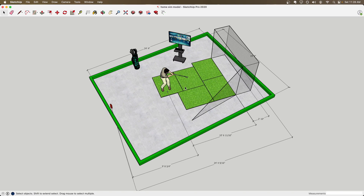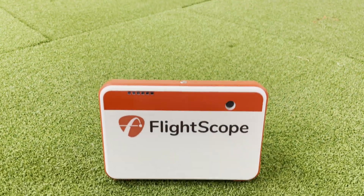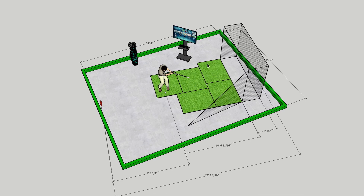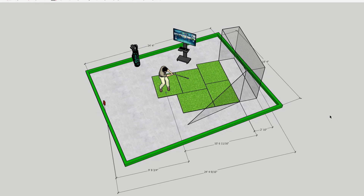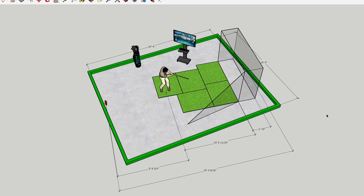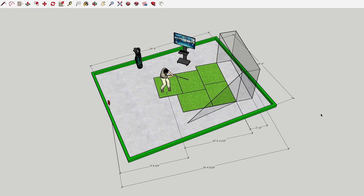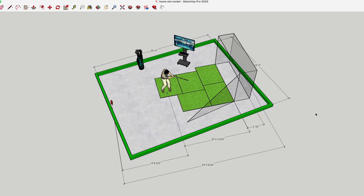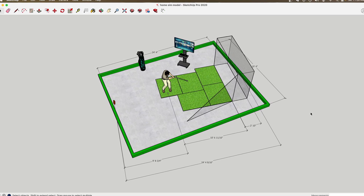To keep things consistent, we'll be talking about the space in front of the ball and the space behind the ball that's required. For example, the Mevo recommends that you have eight feet from the ball where you hit it to the net or the projector screen. Also, you need to have eight feet behind the ball, which is going to be between the launch monitor and where you're hitting from. If you don't know what the Mevo is, definitely check out the other videos on this channel where I talk about the different kinds of launch monitors.